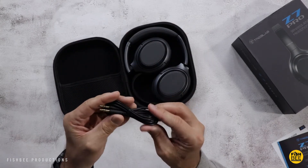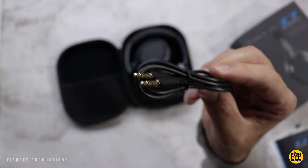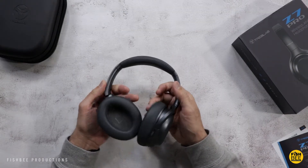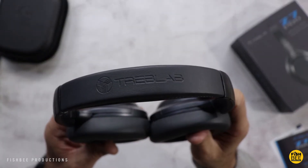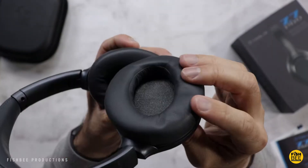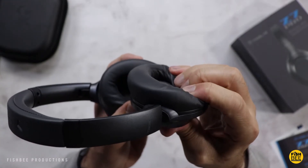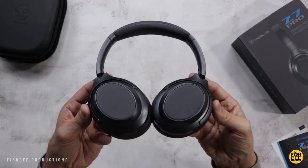It also comes with a 3.5mm audio cable. These are definitely nice quality — there's a leather material on the headband and on the ear cushions, which feel like a super soft memory foam cushion. A nice feature is that the ear cups fold flat.